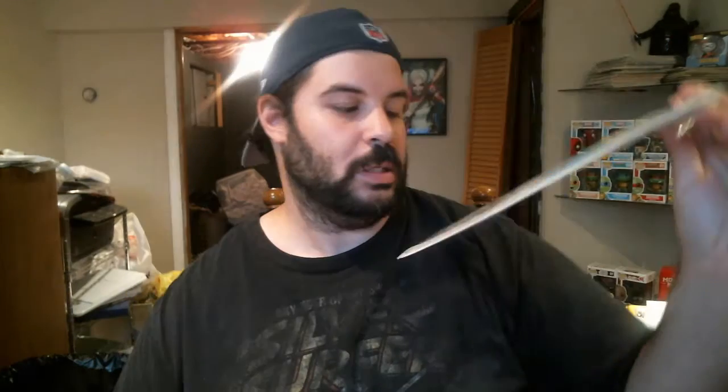So we got two books here, and then we got one more to take out. The first one we have is Ram the Space Knight, number one. Really cool book. The guy wrote on the bag that it's the first Ram the Space Knight. Ram, Dire Wraith Space Knights — I don't even know what that is, but that's okay. Happy to have that in my collection.